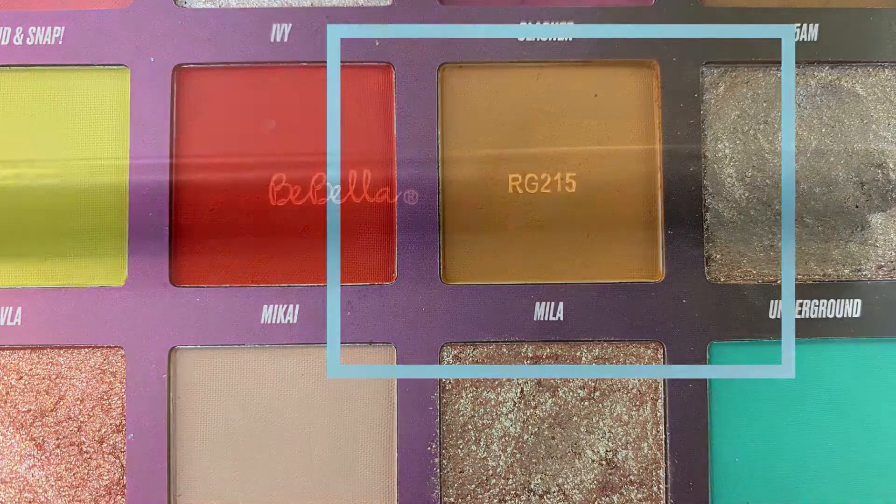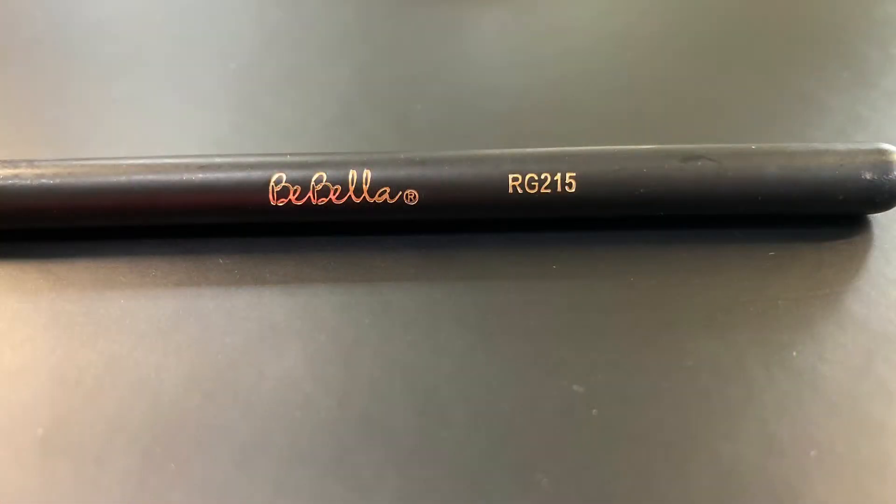To blend it out, I'm using the shade Mila and I'm going in with the Bebella RG215.